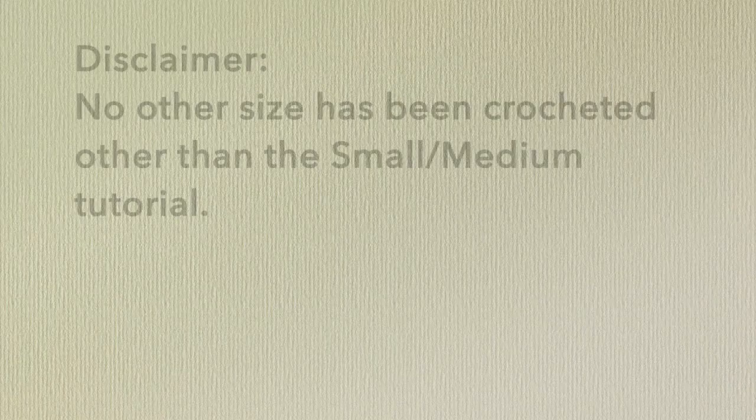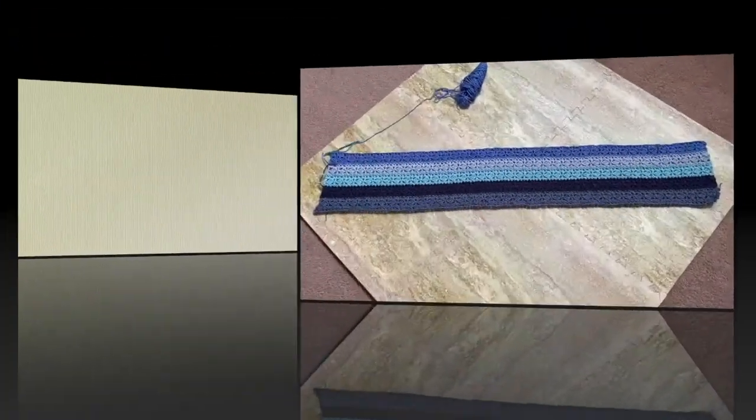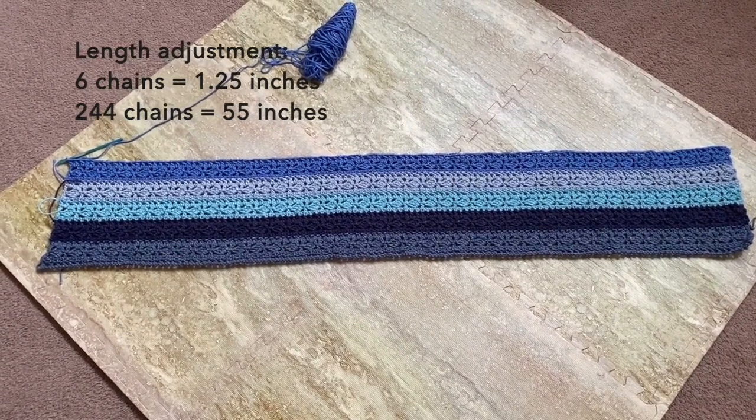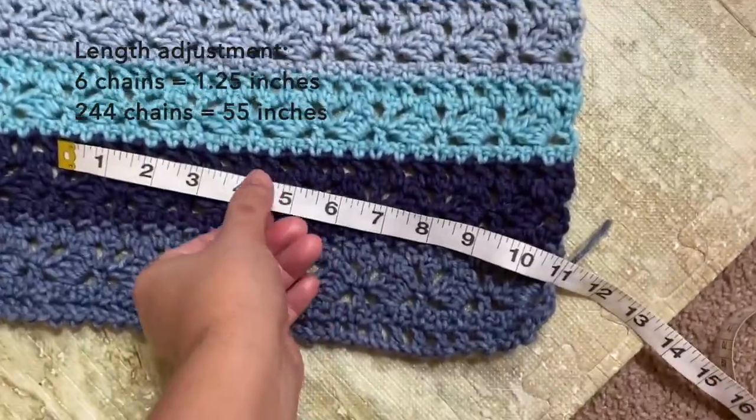Let me just mention that the adjustments here are just my suggestions. I didn't crochet another cardigan other than this, so the adjustments will just be my estimates. So here we go. Let's start with the adjustments on the length. My starting chain for the one that I did is 244 chains, and it resulted in a length of 55 inches. The pattern is a multiple of 6 plus 4, and for every 6 chains or one multiple, it measures about 1.25 inches.